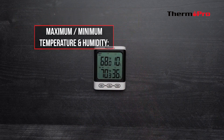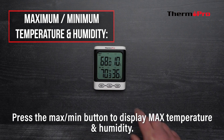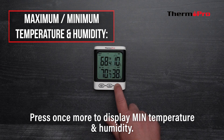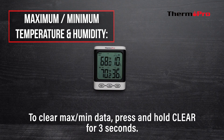Now let's go over how to access the maximum and minimum temperature and humidity data. Press the maximum minimum button to display the maximum temperature and humidity. Press it once more to display the minimum temperature and humidity. To clear the max and min data, press and hold the clear button for three seconds.